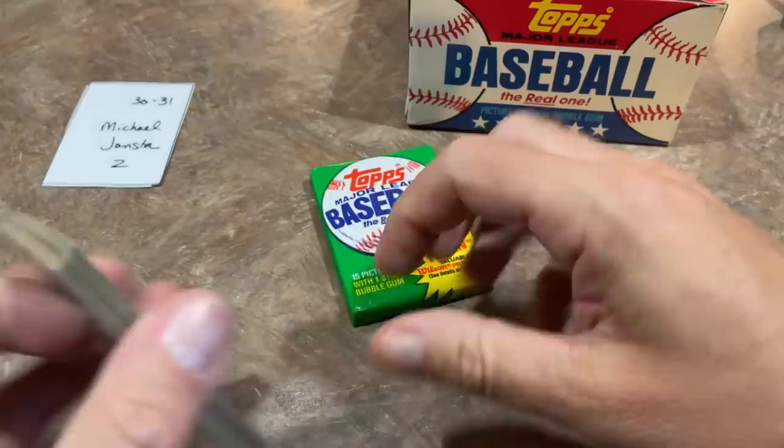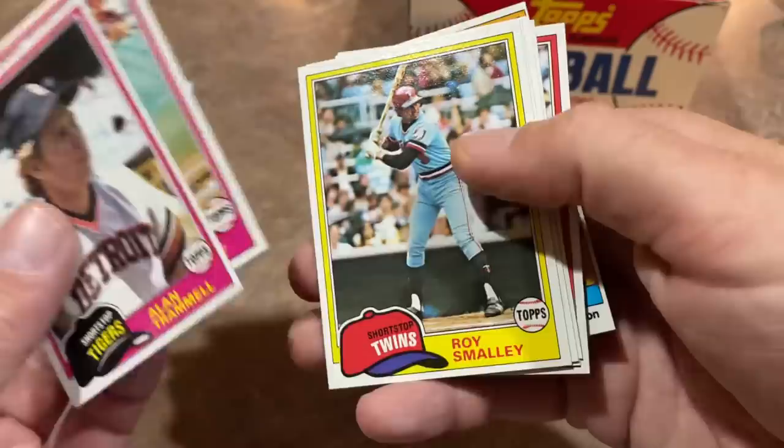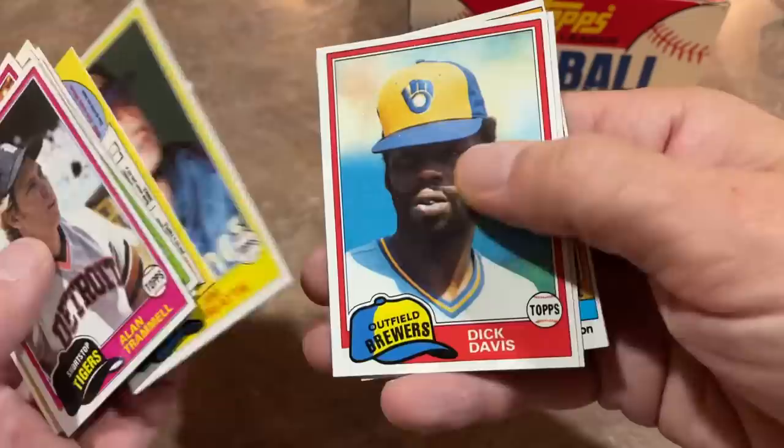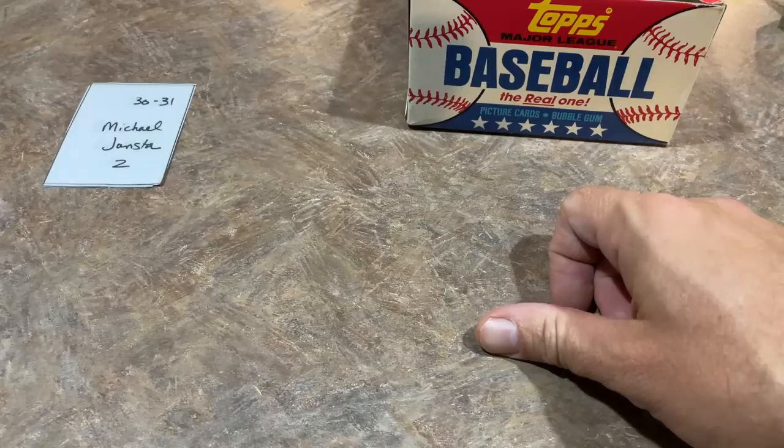Cliff Johnson and Lenny Randle on the back. Michael's next pack: the third Alan Trammell of the box. Rick Monday, Al Oliver — great career. Getting down towards the end, maybe five packs left. Sweet Lou Whitaker, Dave Beard, Pat Dempsey, Mike Schmidt for the second time. And Jerry Koosman, who some collectors only know because he shares a rookie card with Nolan Ryan from 1968.